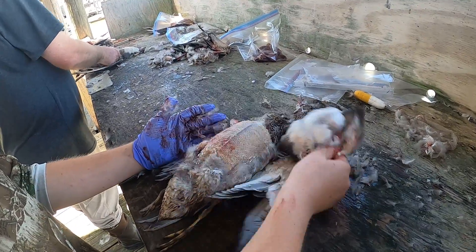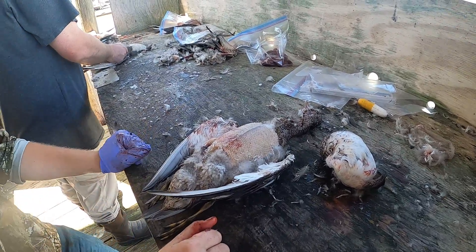If everything goes right, we're going to pull that sucker right off. Put that sucker on the grill, get some grease — it's going to be a great time.